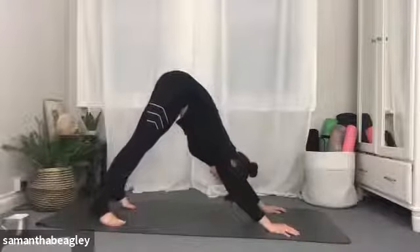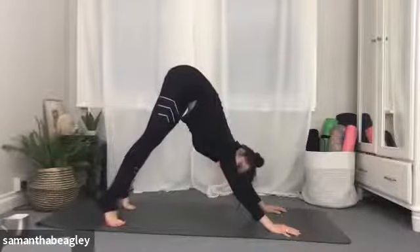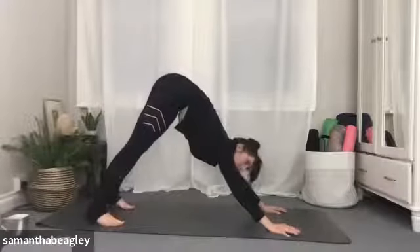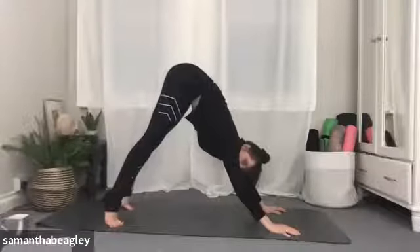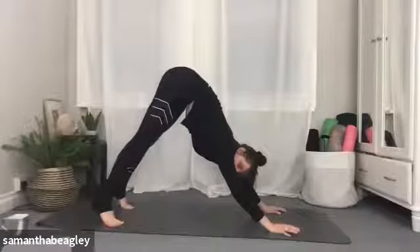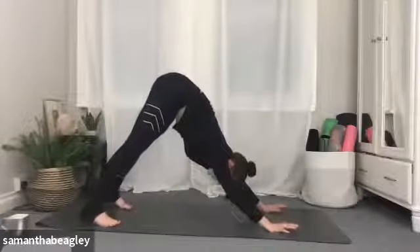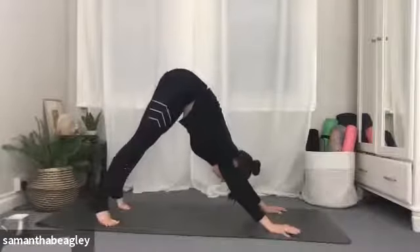This is a really lovely one if you've got tight hamstrings and tight calves. Inhale, we raise, draw that navel in. Try and keep your body in the same position as you lift, and exhale lower, heels down towards the mat. Lovely everyone, stay with me. We're going to take one more — inhale, raise those heels, and exhale, dropping them back down.